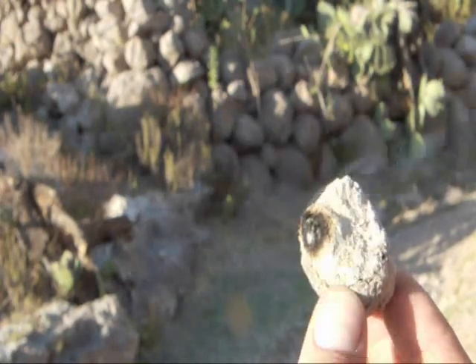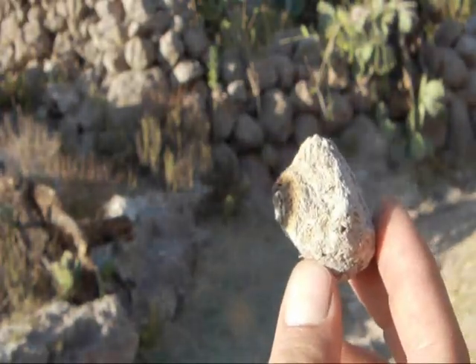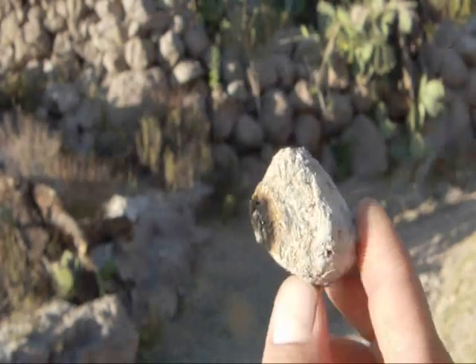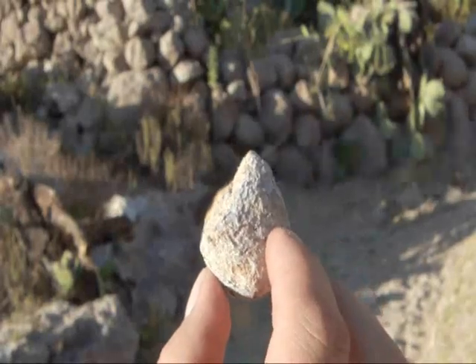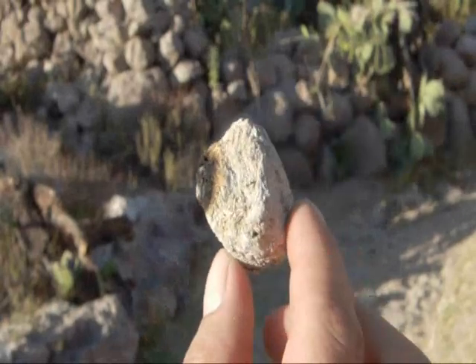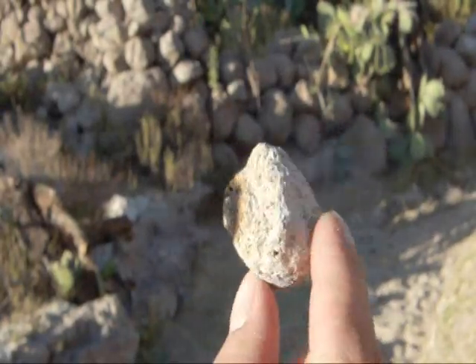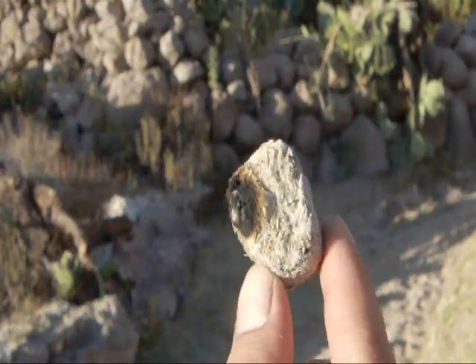That's about it. There you have it — coal with a magnifying glass and a piece of dry animal dung. Particularly donkey dung.